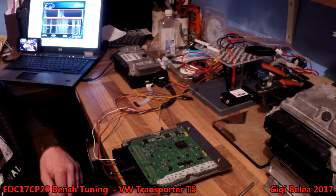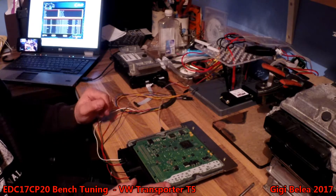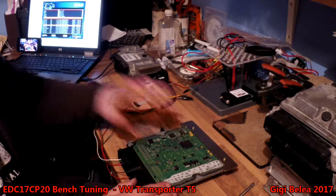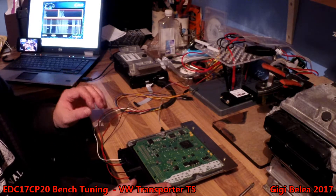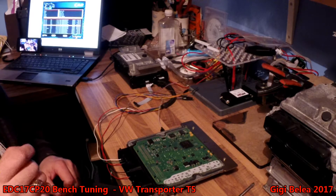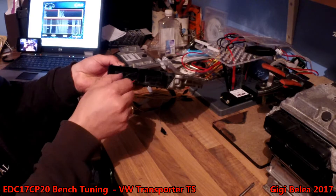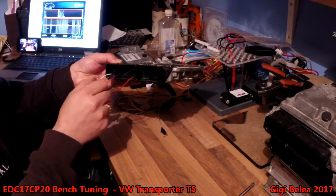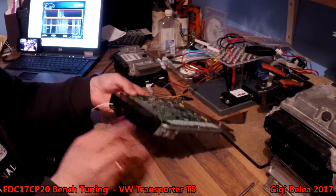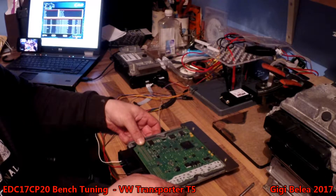This is a very easy ECU to read and write. You don't have to put so many cables on the printed board — you only have to put one pin, the boot pin, and the rest of the connections are here on the connector. You have a plus, a minus, one ignition, and then CAN low and CAN high. So five cables all in all on the connector, and one on the PCB.